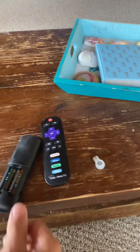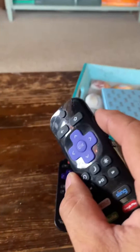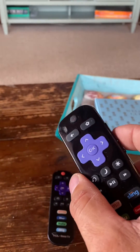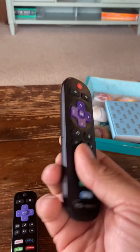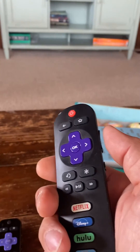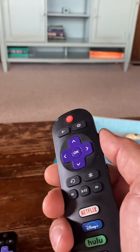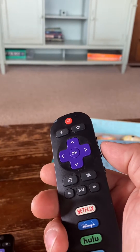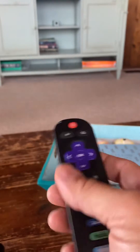I have two Roku remotes here. Somebody lost the back to one of them. On that one, when I hit volume up or volume down, I just click or hold it and it adjusted the volume fine. When I went to program my new remote that has a battery cover, hitting volume up would only go by one spot, so I'd have to repeatedly hit volume up or volume down to change the volume.